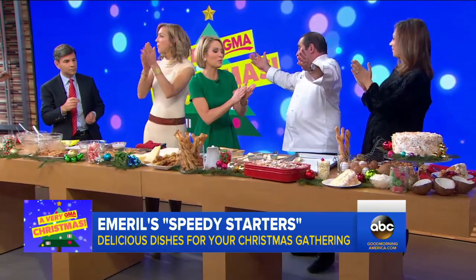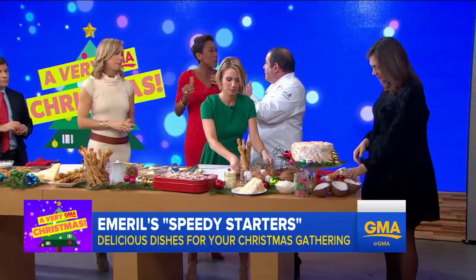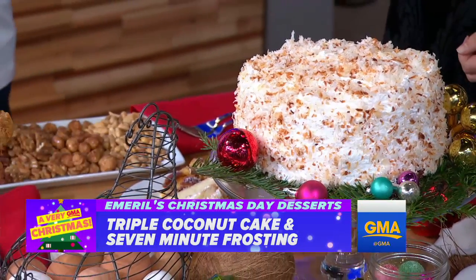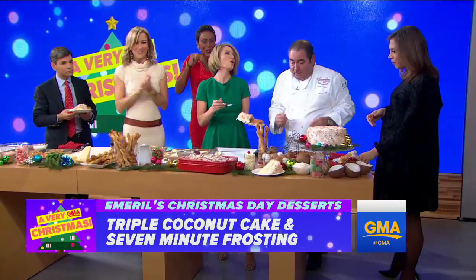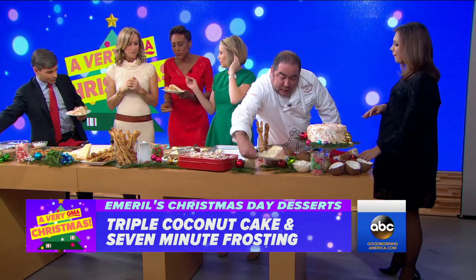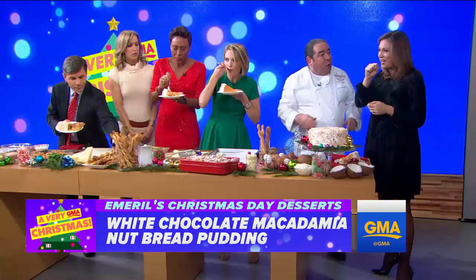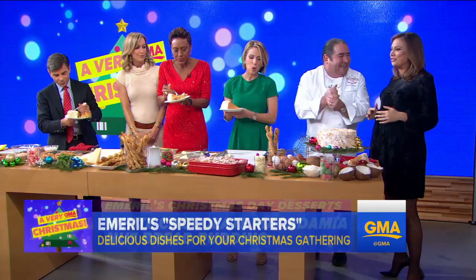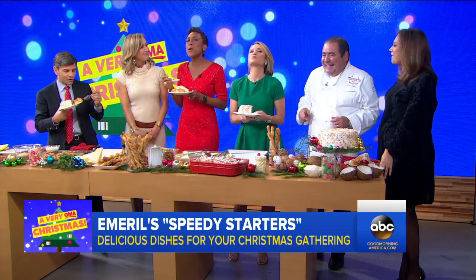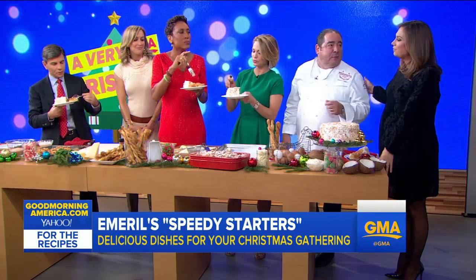Now it's dessert time. We've been waiting for the coconut cake. You know in the south how we do that seven-minute icing? Beautiful cake like that. And my favorite — white chocolate bread pudding. You can get as crazy as you want. Here comes the sugar rush. I'm looking at this right now thinking, I remember when I ate carbs — that was so fun. You can find all of these appetizers and desserts on our website.